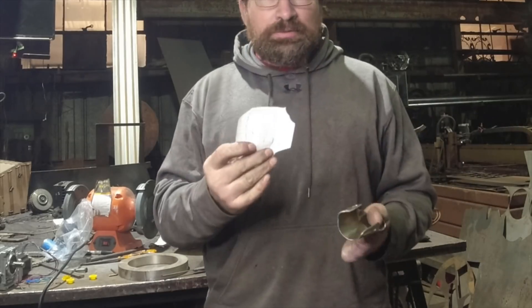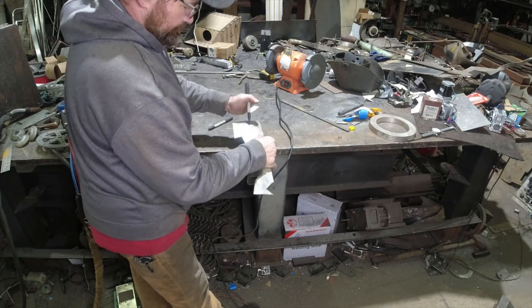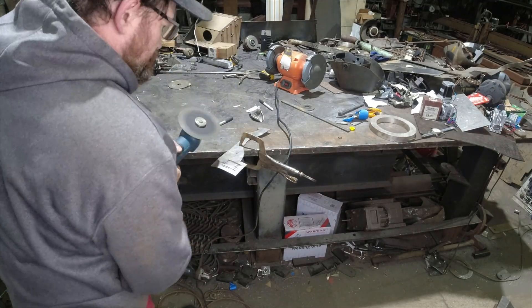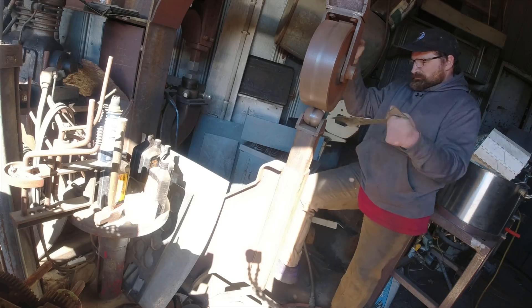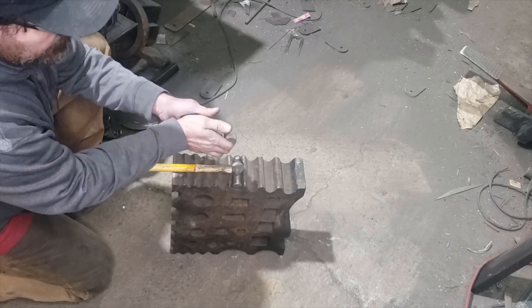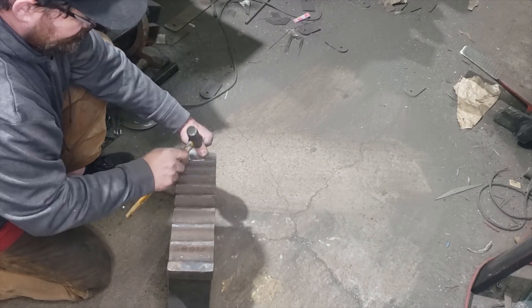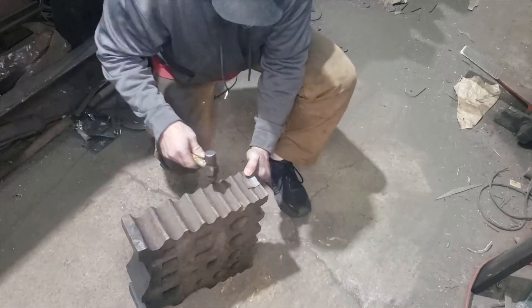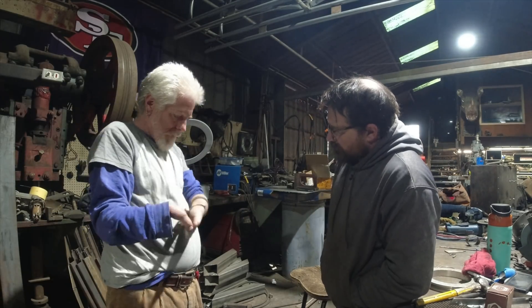We started out by making a paper template of the socket area and transferring that shape to a piece of thin sheet metal. From there, I rough cut the profile and started forming it around a piece of tubing. Once we got the socket portion to fit Jim's thumb, we could start laying out the tool portion. We started out with the pen holder side, and once we figured out a rough shape that worked, we turned to the scoop side.